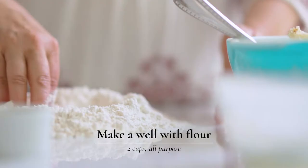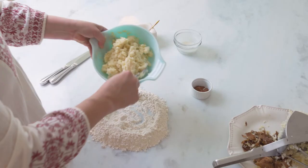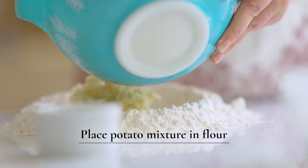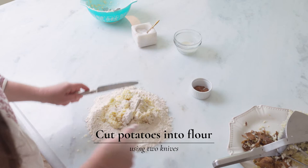Then you're going to take your flour and make a well in the center — this is when the fun starts. Put your potato mixture in the middle of the flour and start incorporating it using two knives, remembering all that nice fluffy air that we want to keep in there. Just chop it up.